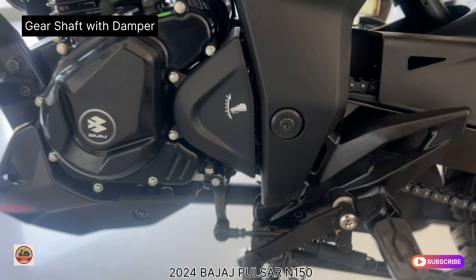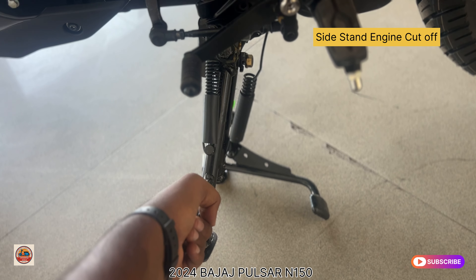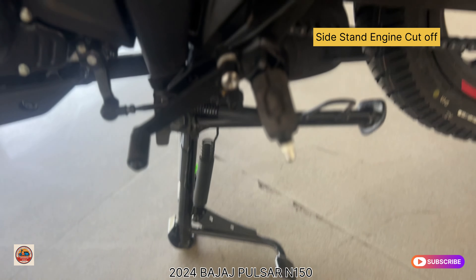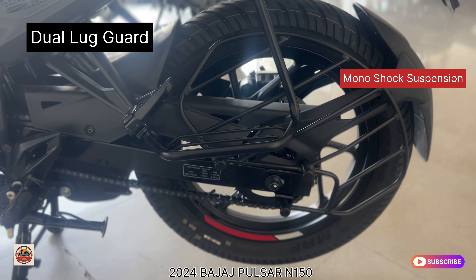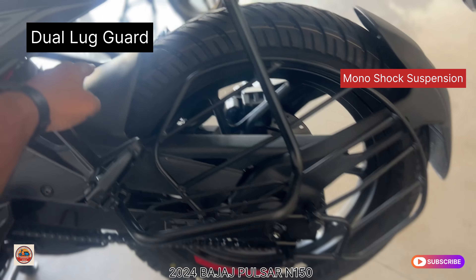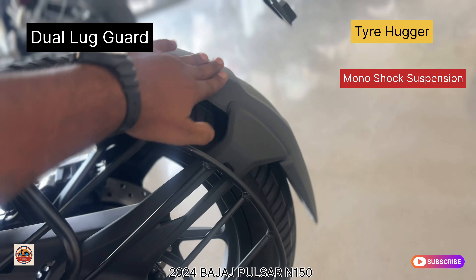On the performance side, there is a clutch in the N150 series that is very light to operate and easy to use while driving. There is also a damper in the gear shaft. The engine cut-off feature is included, and there is a side-stand engine cut-off as well.